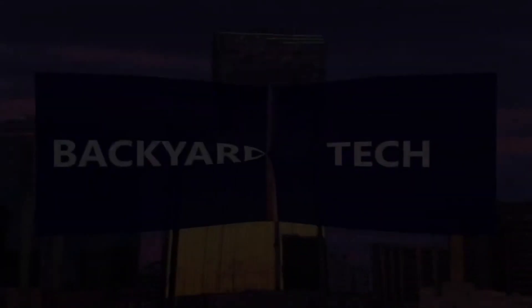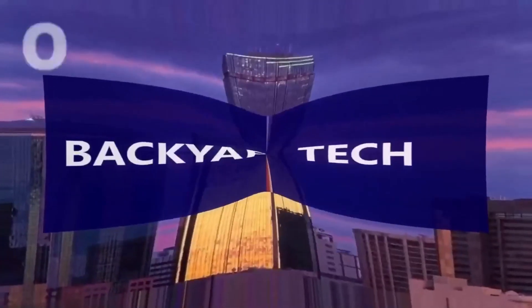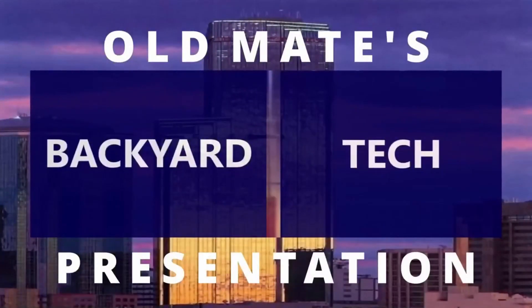So that's the follow-up to yesterday's video — the aerial works flawlessly and my AM/FM reception is better now than it has been for some time. Pretty happy with that. Stick around, we've got a Debian video coming up shortly. Have a good one — this has been an Old Mate's Backyard Tech presentation.